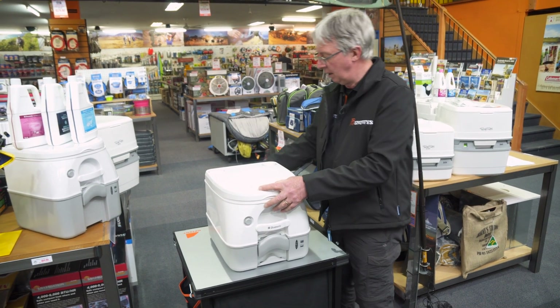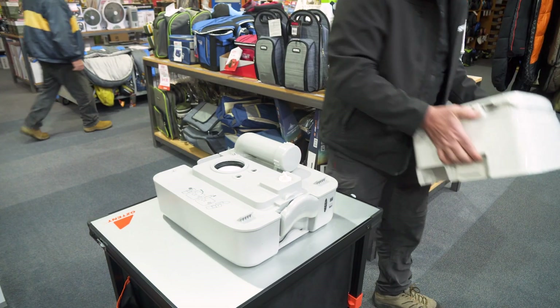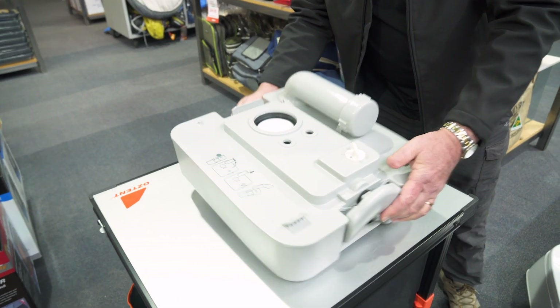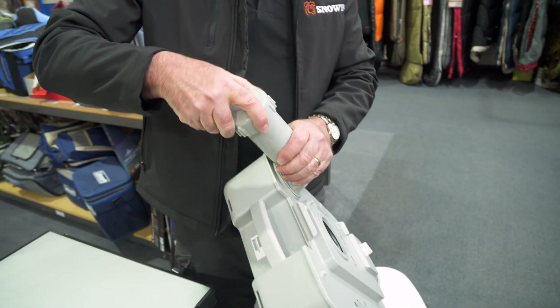Close the lid down here. There's a little bracket at the back that you lift up, then take the top half off and put that to one side. This bottom half is what you carry to the dump point. Swivel your spout around and undo the cap.